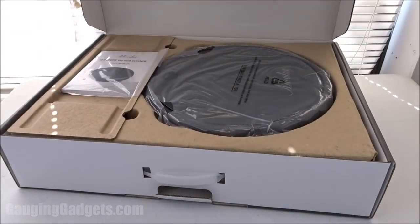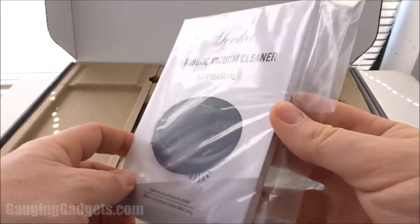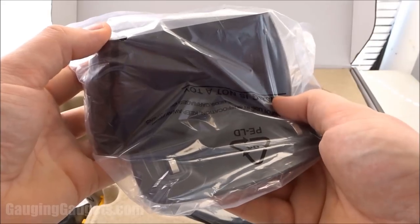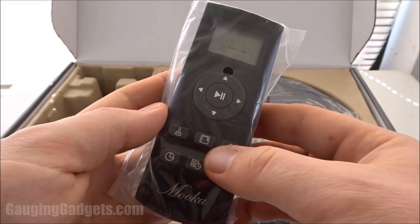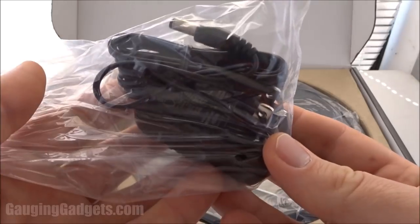Let's go ahead and open it up and check it out. It comes in a nice cardboard box — I like that because you can recycle it. On the top here we have a user's manual, it's pretty large. We have the charging station right here, a remote control for setting the timer and also the mode of the vacuum cleaner, and an extra brush and some tools and screws.